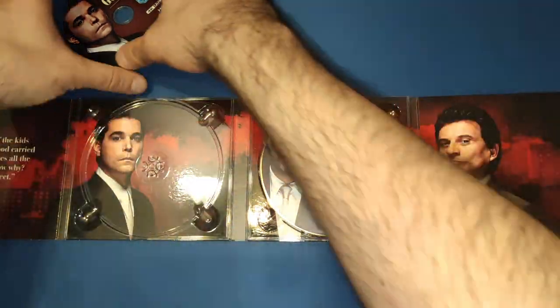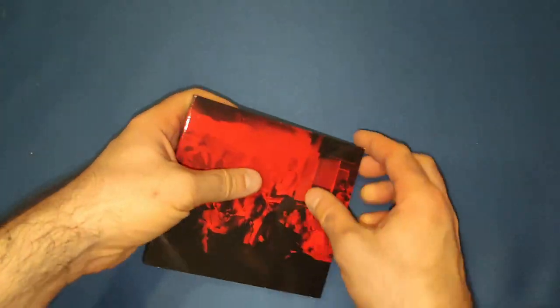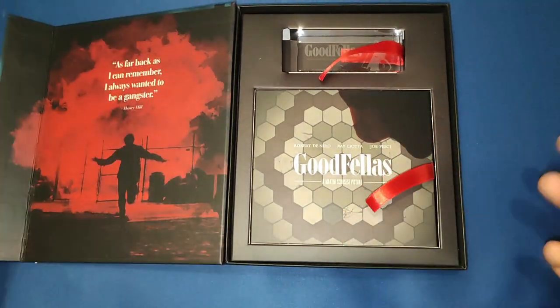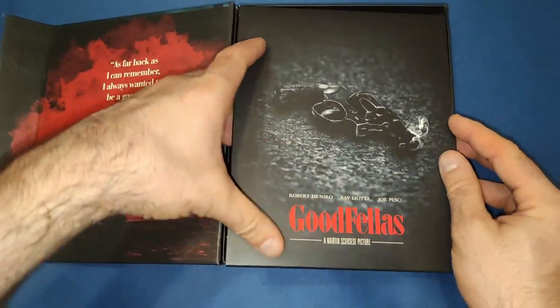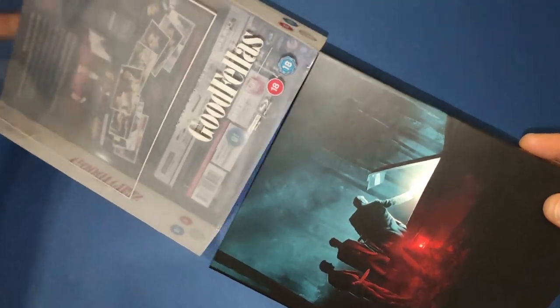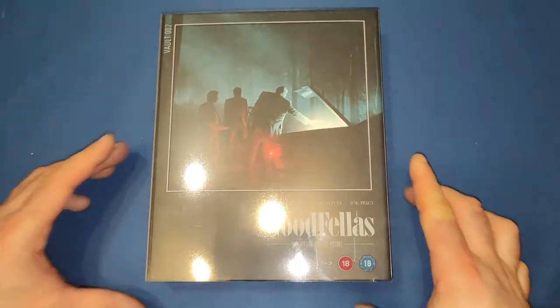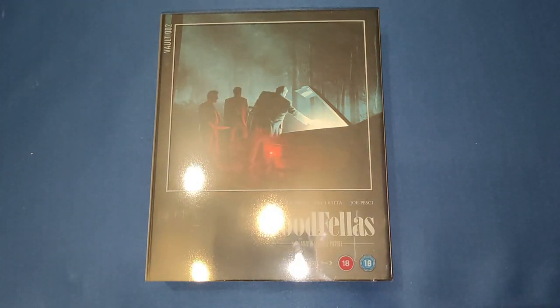Again, another beautiful set for the second Film Vault release. I probably do prefer this one over the Blade Runner one — I thought the Blade Runner one would be my favourite looking at the art, but this one, because of the black and the red and the artwork, is very nice indeed. I can't wait to open the other two. If you like this video give it a thumbs up, leave a comment below, and if you'd like to see more videos please subscribe to my channel. See you next time, bye.